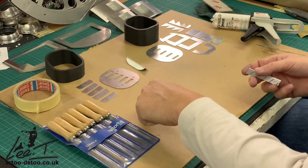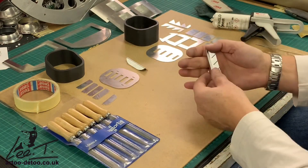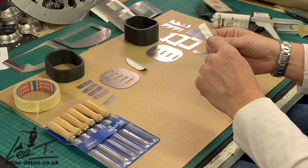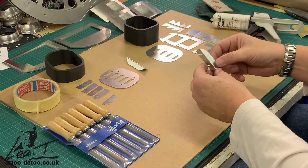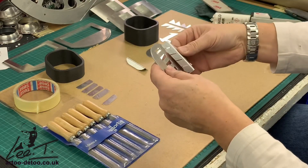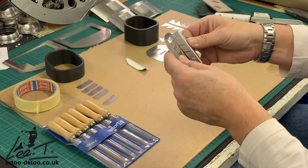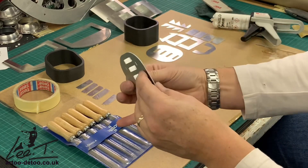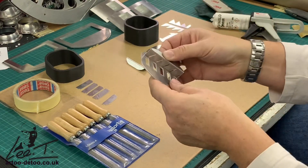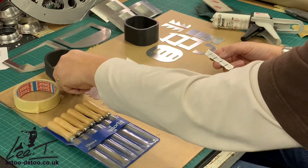I've stacked them in the order they go in. You have four the same and then you have the bottom one here. The bottom one is quite easy to spot because it has a smaller slot at the bottom. You may need to clean these holes up, but once that's done they go in like so — nice and flush — and then you can just glue the back. I'm going to hold it all together and let's see how easy this goes together.